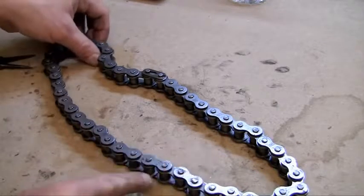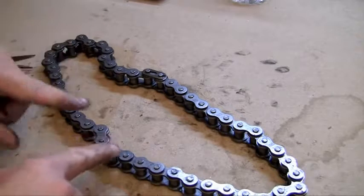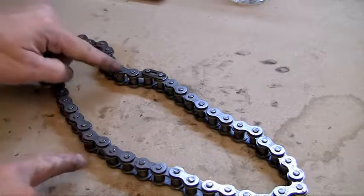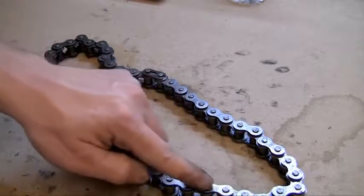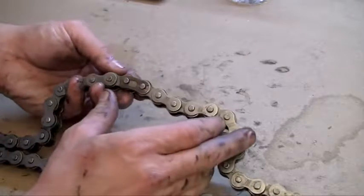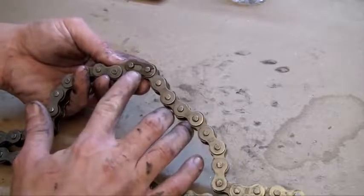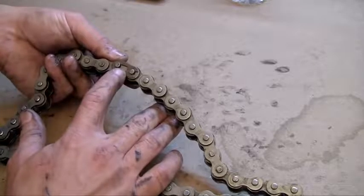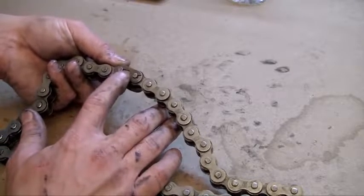So how do you unlink this chain? The first thing you need to do is take a close look at the chain and all the separate links. If you do, you're going to notice that one link is quite a bit different than the others — you can see it right here. The reason this link looks different is because this is the one link in the chain that is supposed to unlink.